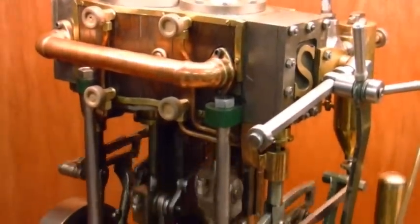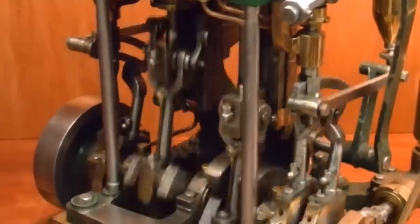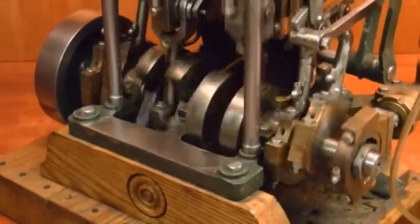You've got to remember, it just turns over, ticks over beautifully. What size of boiler would you need for this? I think a 4 or 5 horsepower boiler.